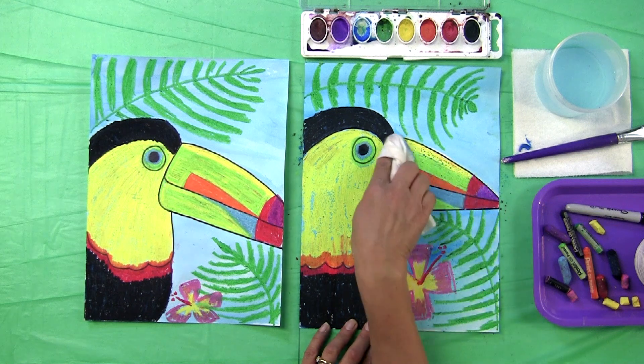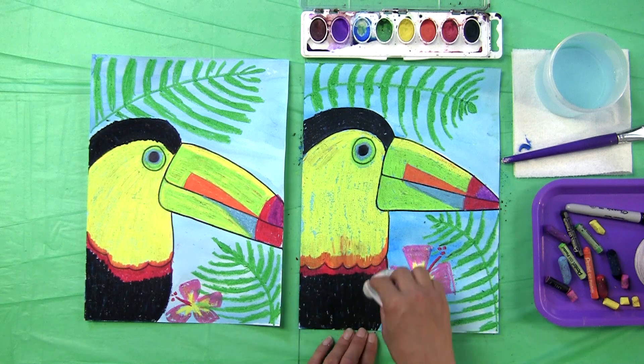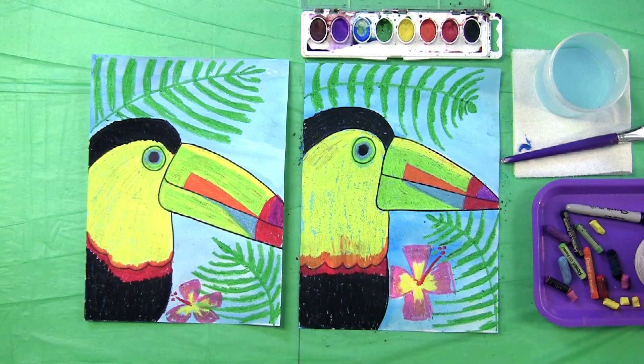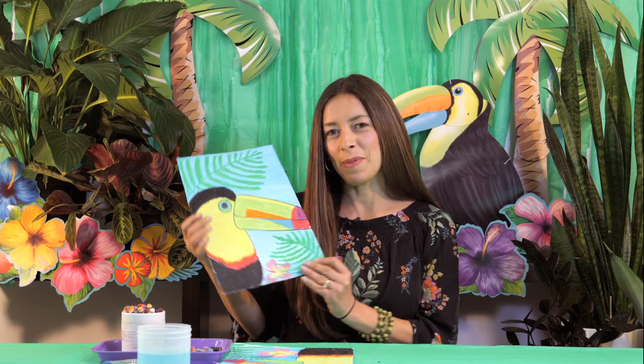There you have a beautiful rainbow-billed toucan. Thanks for painting with me today — I hope you had fun. See you next time, bye!